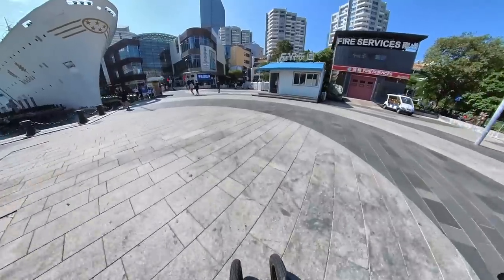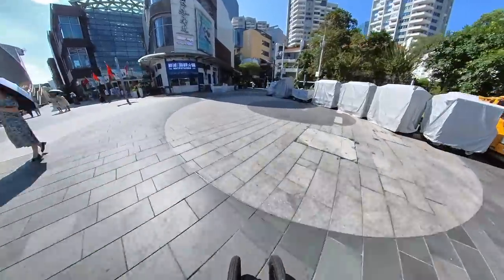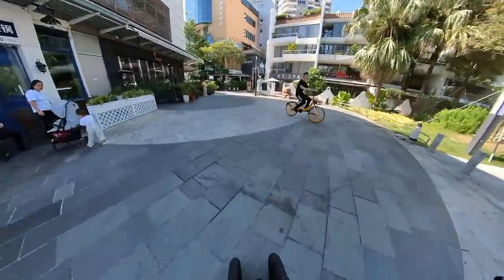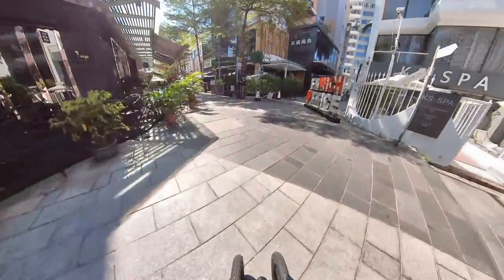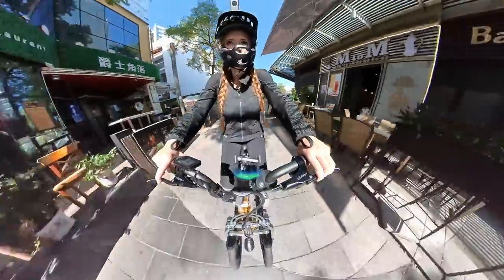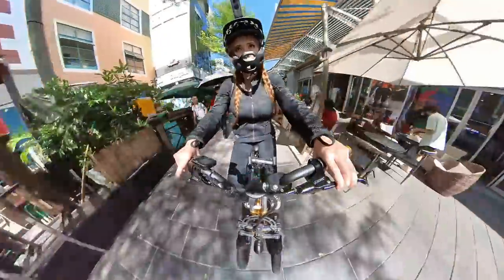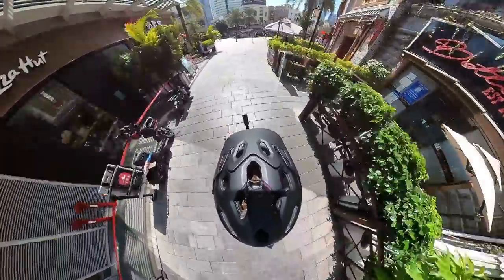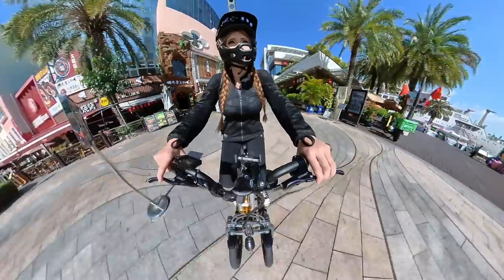3D printers make us look at supply chains differently. When can you go without ordering an injection-molded part all the way from China and instead just 3D print that new hinge for your washing machine right where you are? A few years ago, 3D printers were just toys. Now during the pandemic, a lot of people picked one up and started making all sorts of useful things - they became practical. Even if you don't own a 3D printer yourself, knowing what they're capable of is essential if you want to see the big picture of a rapidly changing world.